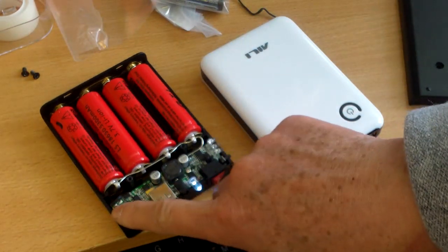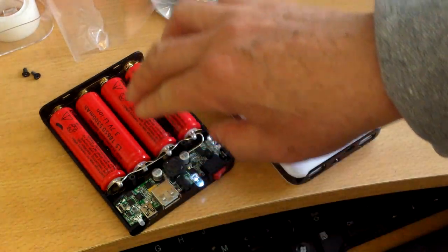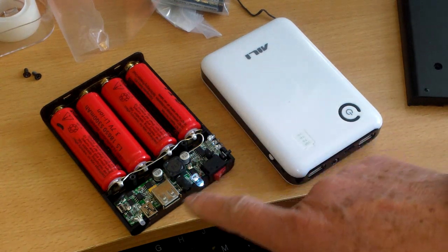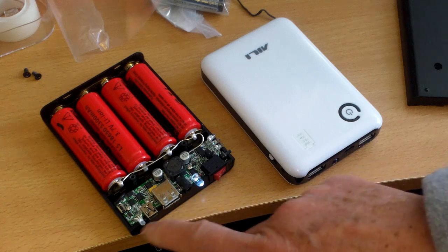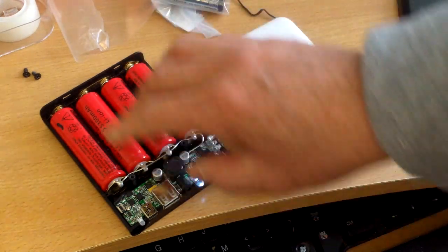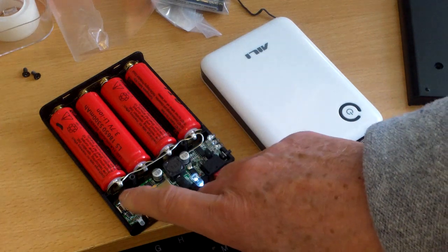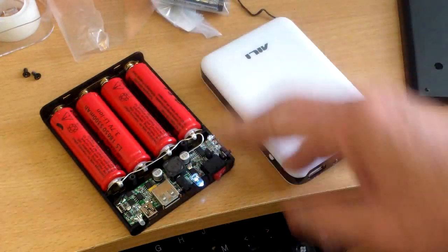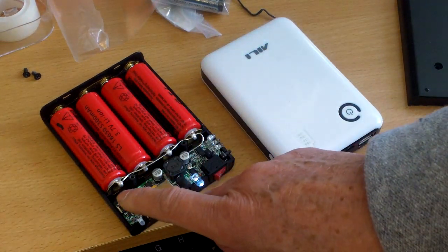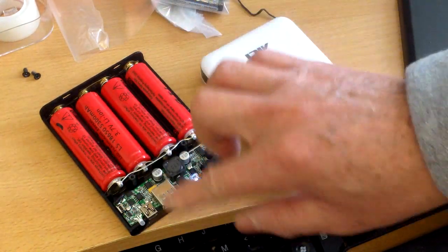There is a reset button over here, and there is a protection circuit for the lithium-ion batteries. I know because I crossed the wires on the USB output once and it immediately shut off. All I had to do was press the reset button once and it worked again. The instructions say not to press the reset button too long — just press it once.